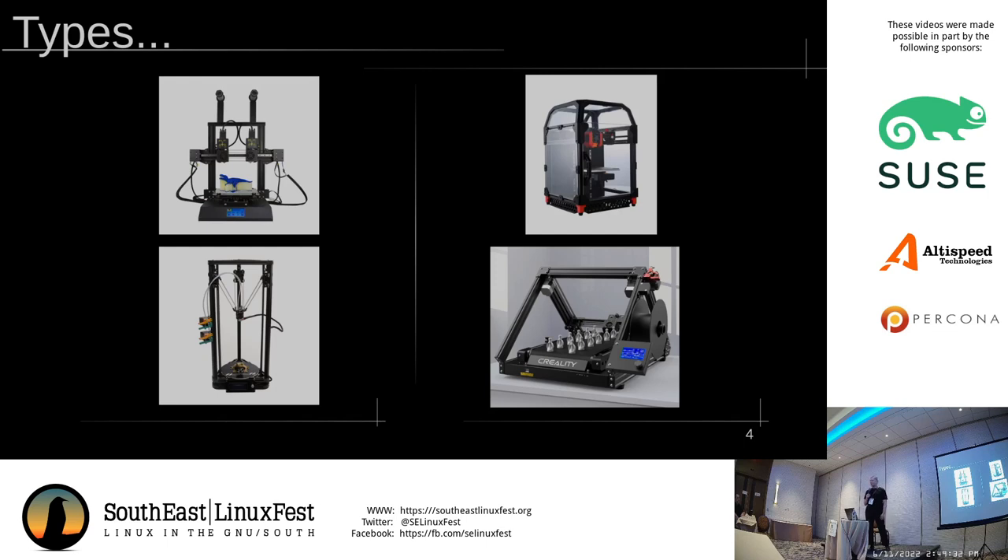The bed slinger or i3 design is a variant of the Cartesian. You have a variant called an IDEX, where you have two different print heads and extruders, which is used for printing in more than one color, or you can print with a dissolvable support material that you just dunk in water when you're done and it melts away. They're also good for duplicating parts — printing two of the same thing at the same time. Then we have a Core XY design, specifically the Voron Zero. Core XY moves the motors away from the moving mass, so they are much, much faster, although belt tension and size limits become issues past 400–500mm.